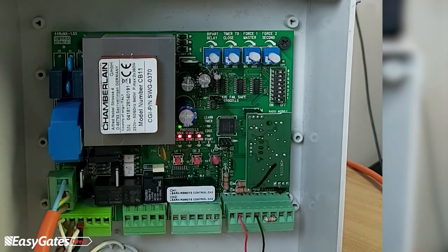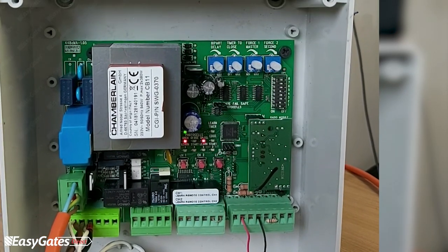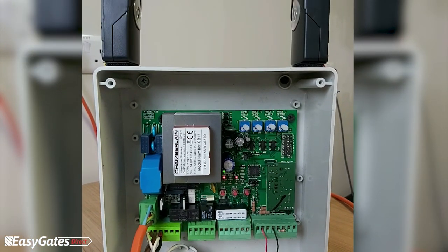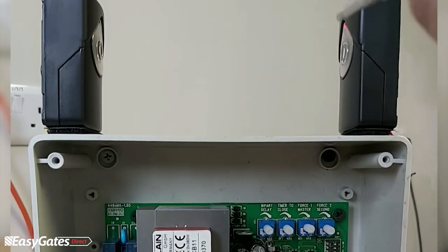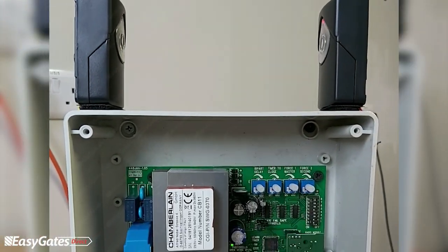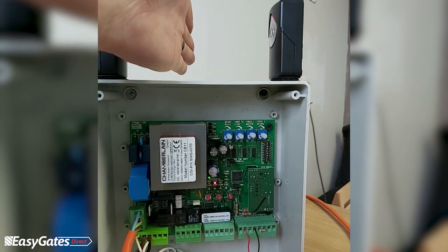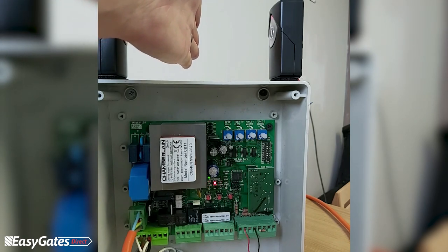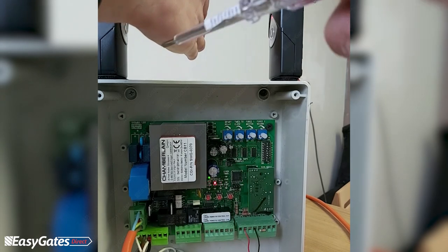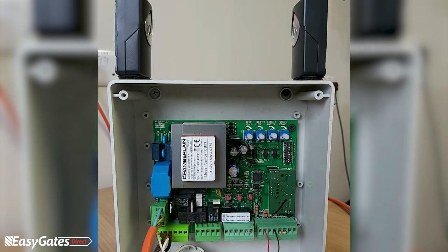If you have a solid red LED on a photocell input, something is likely blocking the photocells or there is dirt on the lenses. You can also check diagnostics on the cells themselves. On the 771E or 772E photocells, a solid red LED means the cell is aligned and seeing the opposite cell. A blinking LED on the cell means it cannot see the opposite cell — remove the obstacle and the LED will return to being permanently lit.